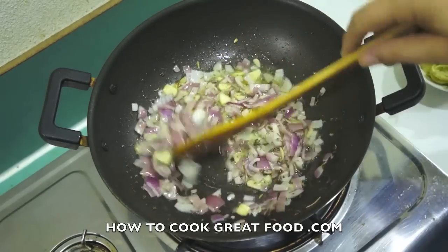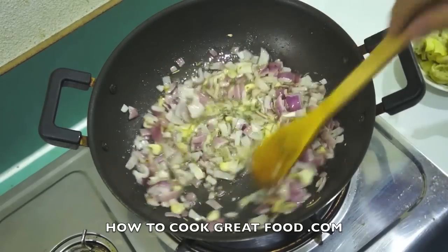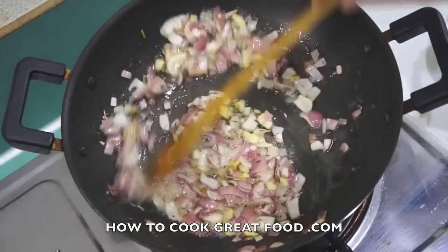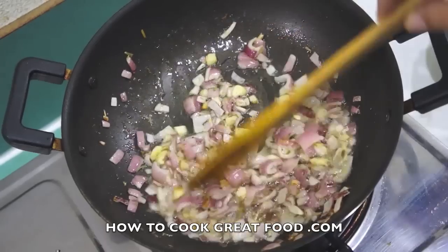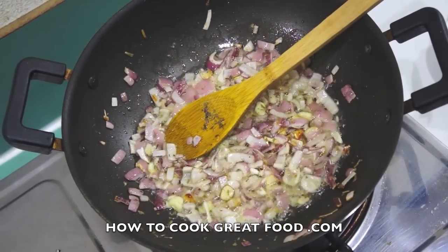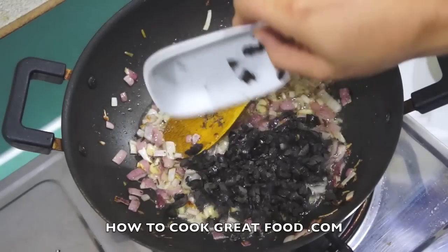I'm on a fairly lively heat — let's cook this for a couple of minutes, getting all that garlic and onion happening together. Keep stirring. There we go, it's all coming together nicely — looking fantastic.